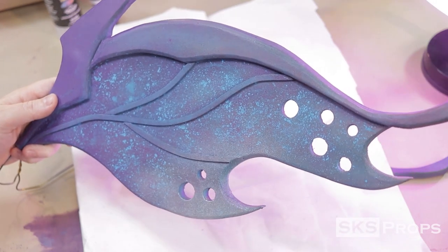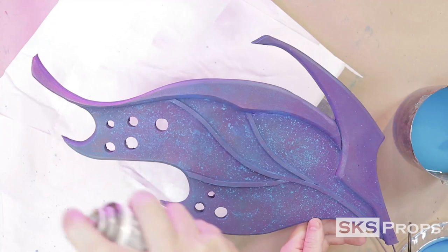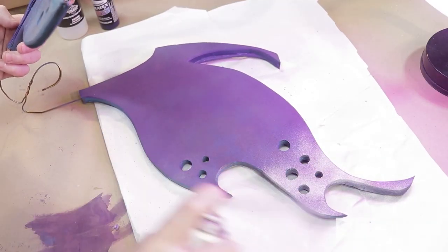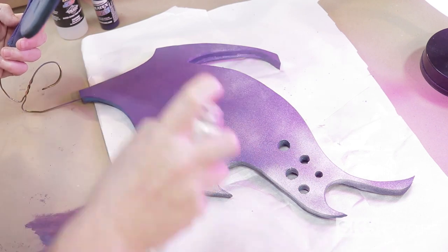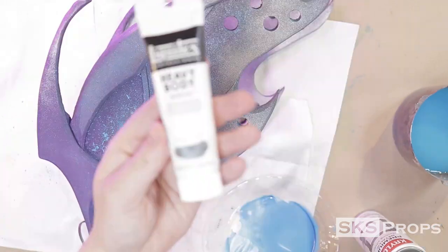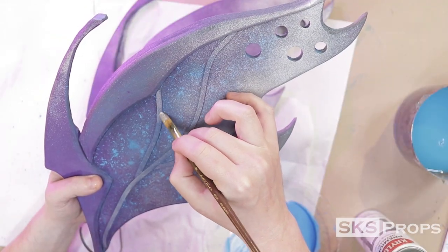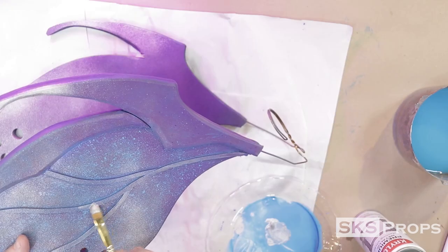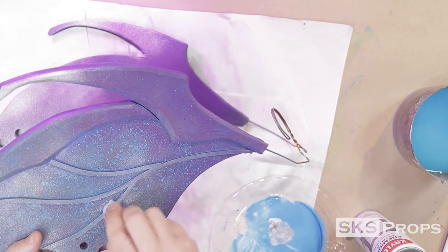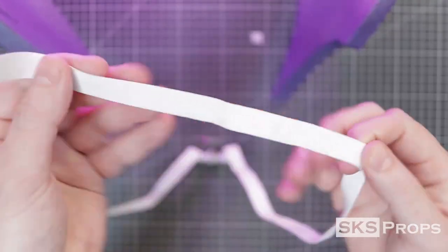I'd like the tips of these wings to have a little more shimmer, so I'm going in with some Krylon premium metallic sterling silver as a top coat. I don't want this paint all over, so I'm just dusting the back one-third of the wings on the front and back. To make the veins stand out a little more, I go in with some Liquitex heavy body iridescent rich silver, applied with a filbert brush — but then a lot of it is wiped away just to give it a glaze.